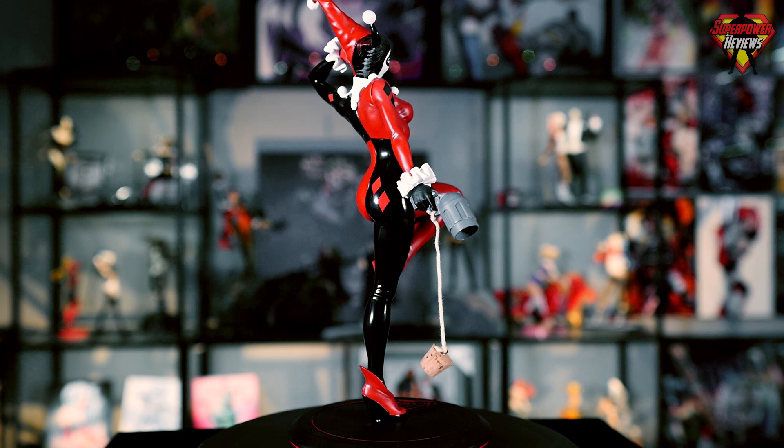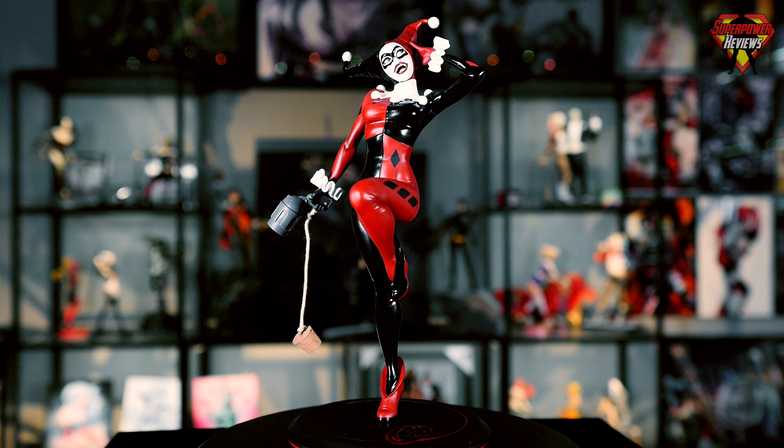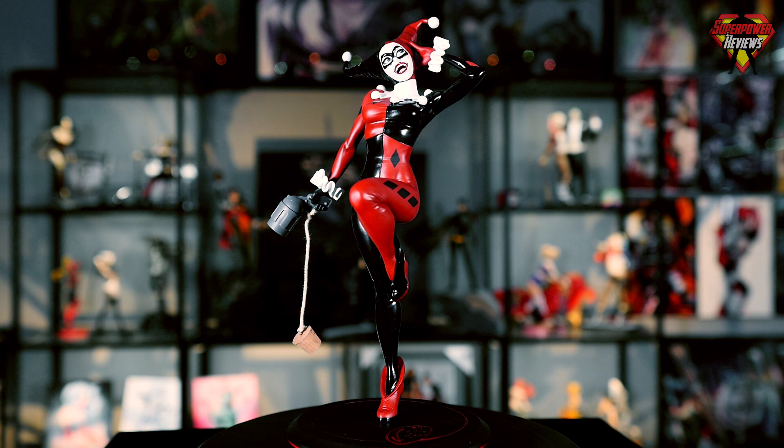That's going to wrap up this review of the DC Covergirls Harley Quinn statue from artist Joelle Jones. Thanks for watching. Go ahead and hit that subscribe button so you won't miss any upcoming reviews, and I will see you on the next video.